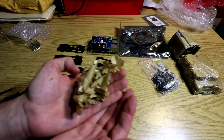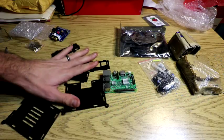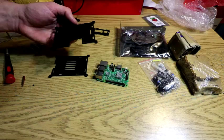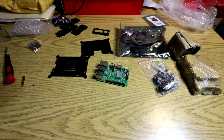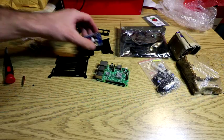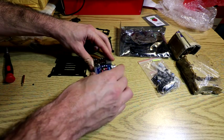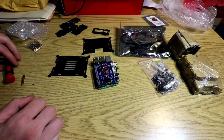Two hours later. All right, no instructions — we're gonna figure this out. I figure the vents are at the bottom because you want it cool at the top. First let's put the AudioHack on the Pi. Okay, connected, boom, we're done.